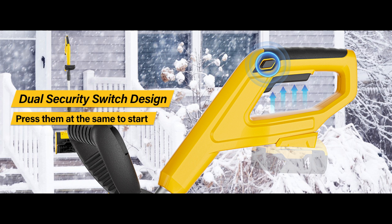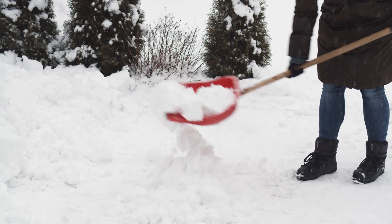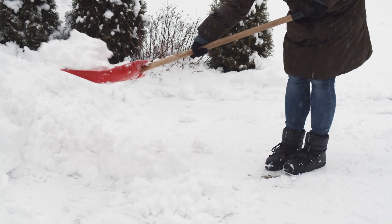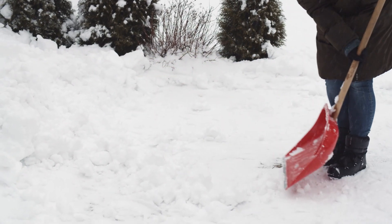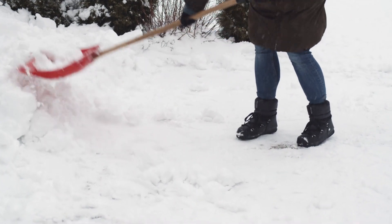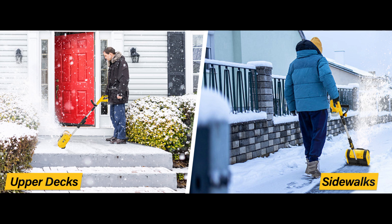Here's a fun one: how fast can you get it up and running? Pretty fast, actually. With its tool-less installation, you can assemble or take it apart in seconds. So when that unexpected snowstorm hits, you won't be wrestling with a bunch of screws or instructions. Just snap it together, grab your battery, and you're good to go. Convenient, right? It's like a snow-fighting ninja — stealthy and quick to the rescue.